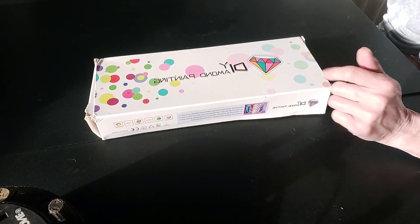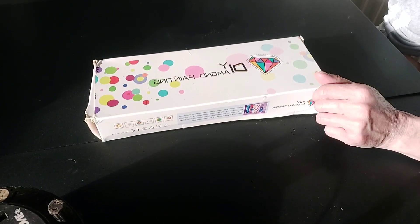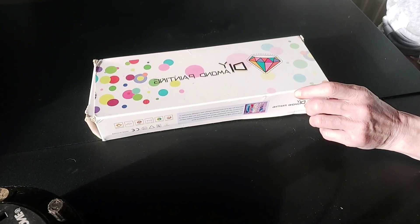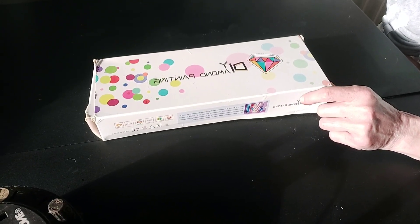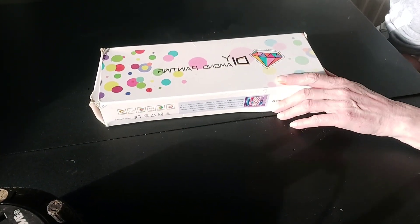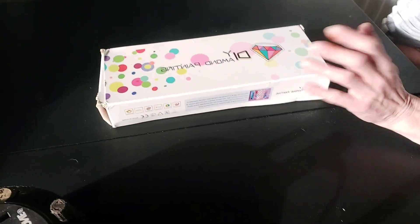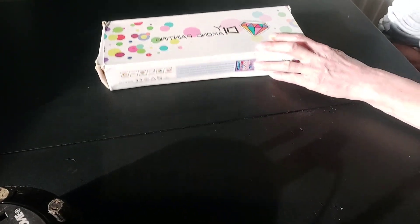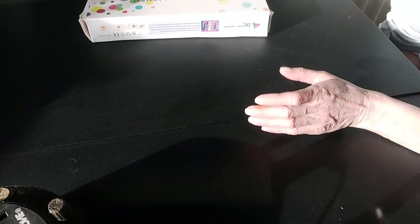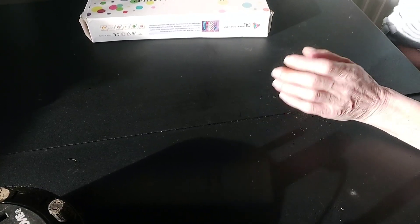Don't get mixed up with Diamond Art Club. I've just seen a fantastic painting from Diamond Art Club and I've just brought it a week ago — I'm looking forward to it coming. This will be my first Diamond Art Club painting ever, and I will do an unboxing of that when I receive it.